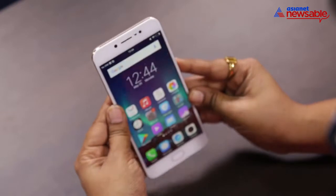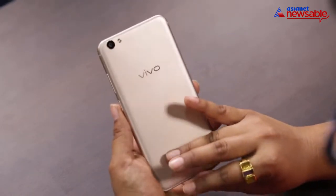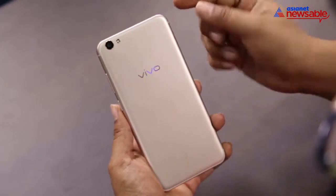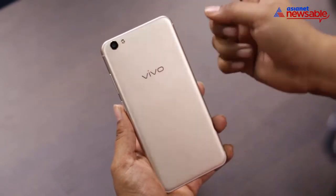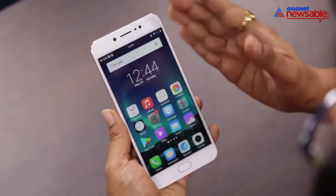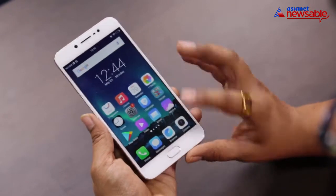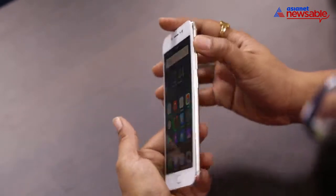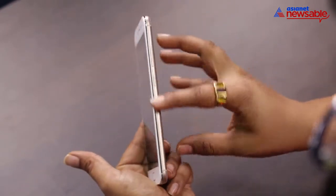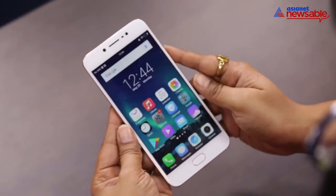On the upper side is the 13 megapixel rear snapper with LED flash, and on the front is your 20 MP moonlight camera. It's pretty light and very sleek — among the slimmest devices in this range.